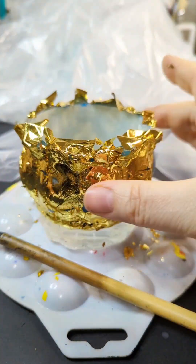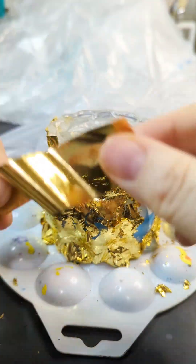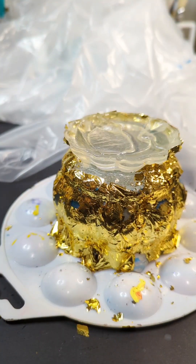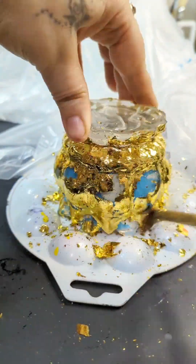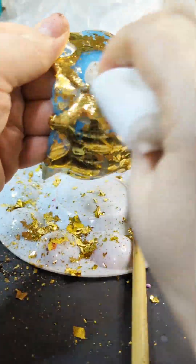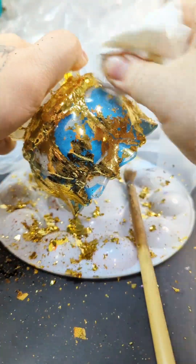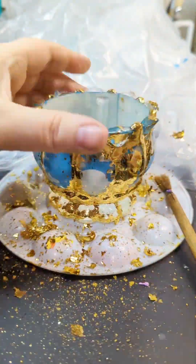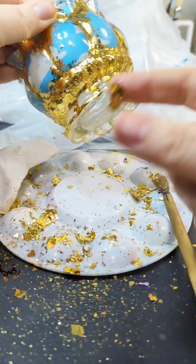I used a silicone brush to apply the UV resin, and I used my UV light to partially cure it. You don't want to fully cure it because you want this UV resin to be somewhat tacky. You also want your main form to be fully cured — I'm talking about the full three days — otherwise your foil is going to stick to the regular resin. You only want it to stick to the UV resin, so that way you can just take a dry paper towel and a paintbrush and remove the excess foil from your windows.